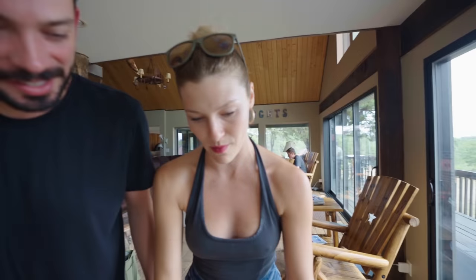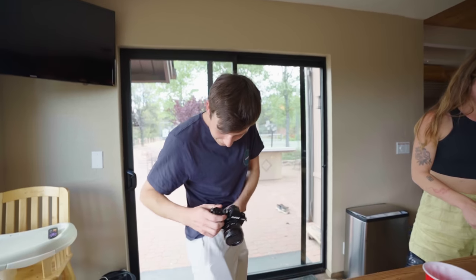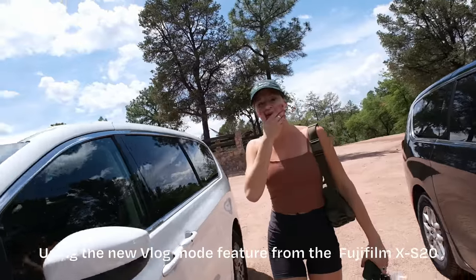Look at the size comparison between the camera and my phone — insane. I could pocket this. This seems so fresh, it is so light. Feel the difference between this versus that — this is night and day. I would never vlog with this big one; I would vlog with this XS20 all the time.